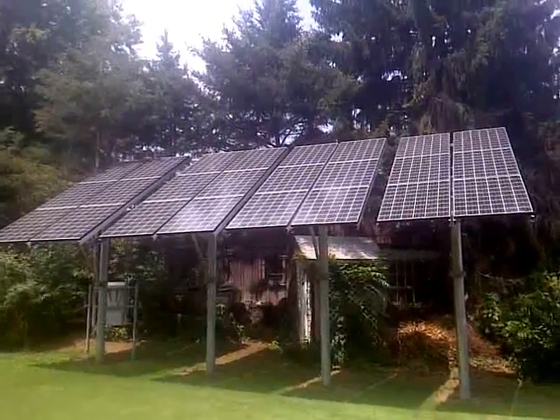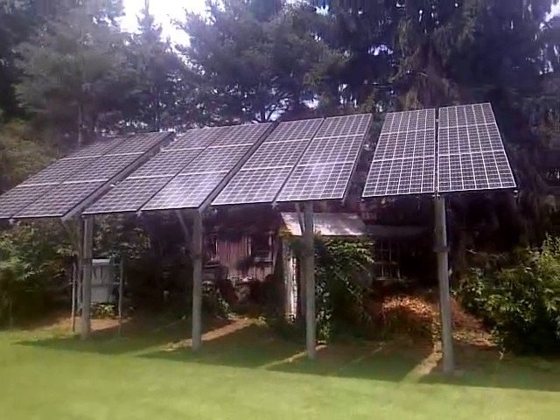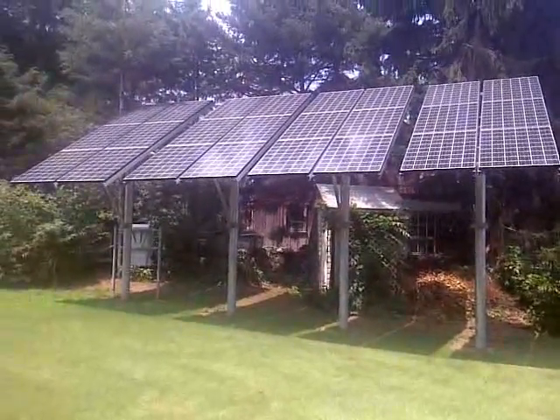And what we have here is 24 Kyocera solar panels, 205 watt. I'll take you over to the back of the array and show you what it looks like.